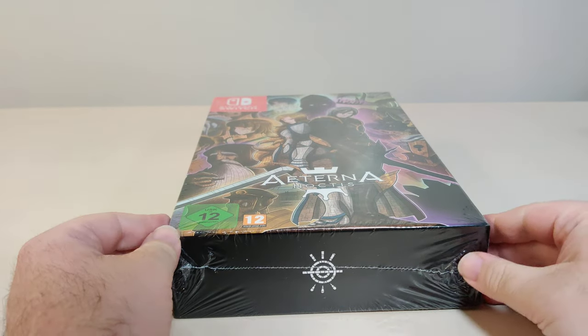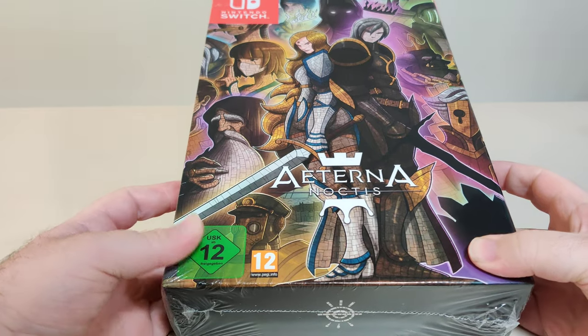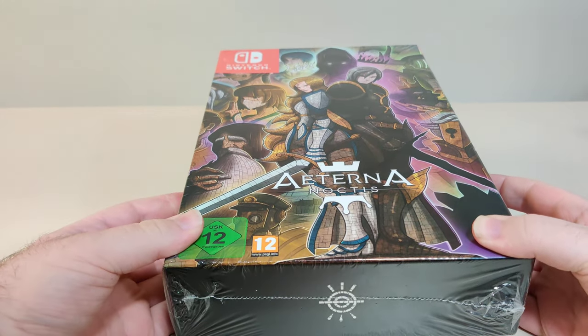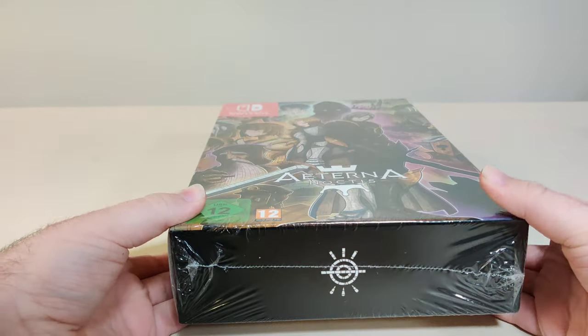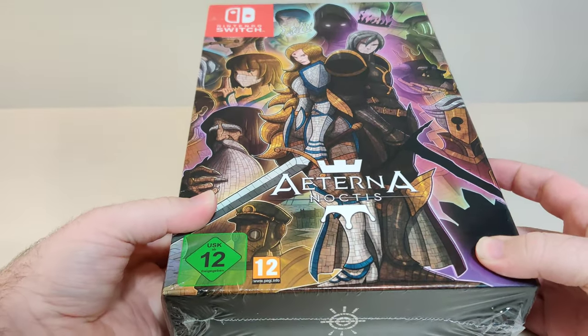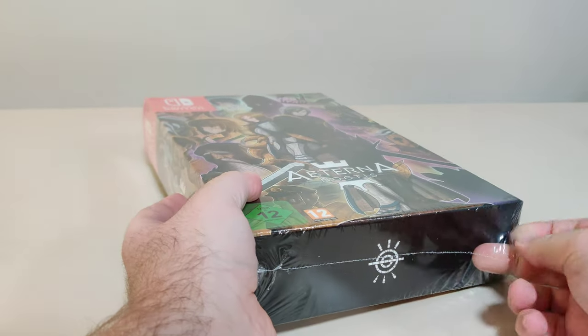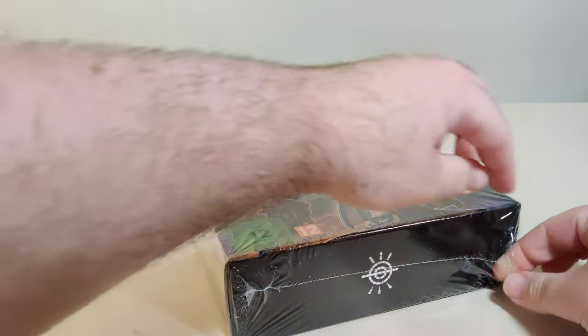Hello everyone and welcome back to another Schleban Switch unboxing video. Today we have the collector edition for Eternoctis. I imported this from Europe through Funstock, and this looks like a really, really nice collector edition. I believe this game is a metroidvania game. Let's get this plastic off and check out this collector edition.